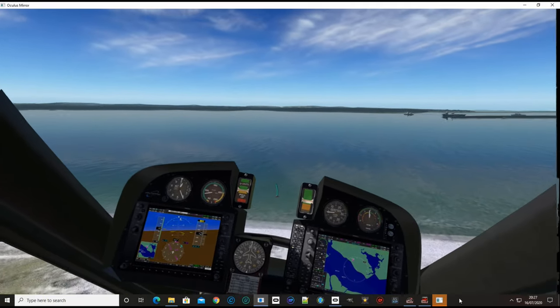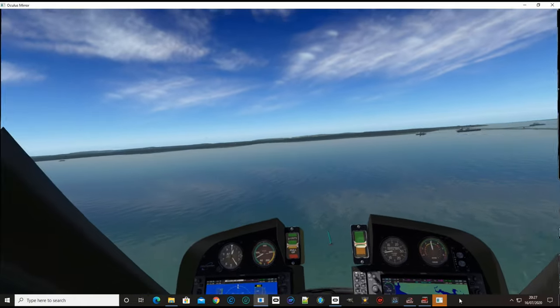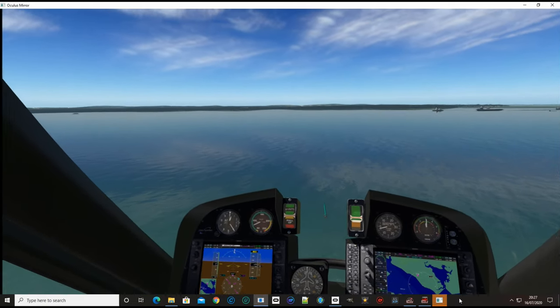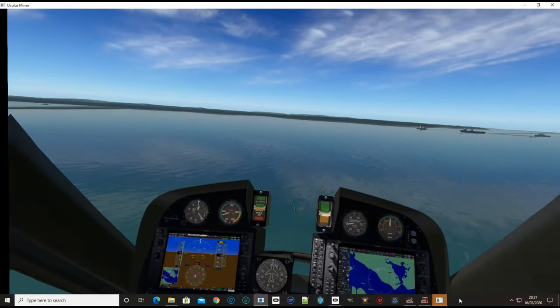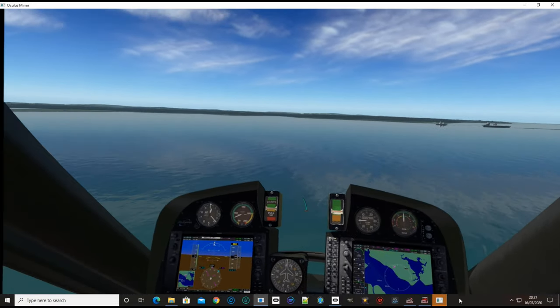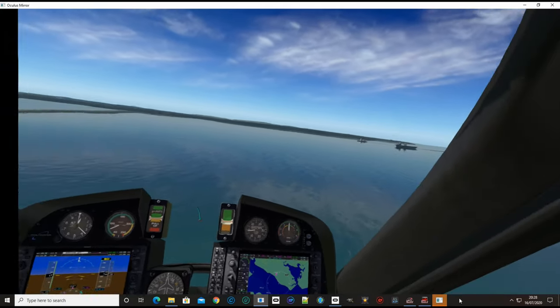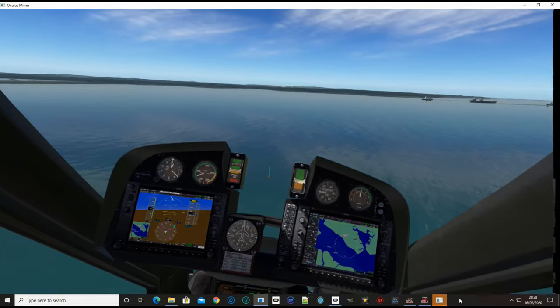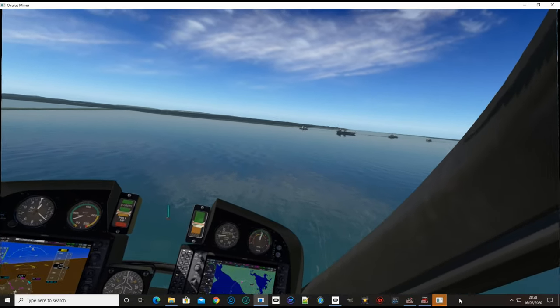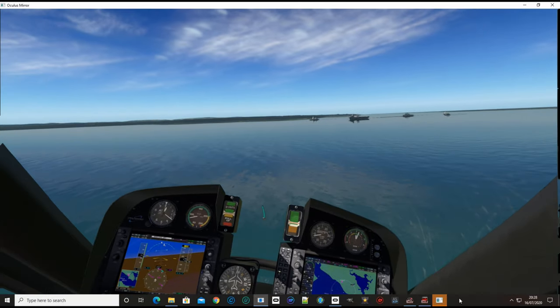Being mainly a helicopter pilot it seems more how it should be. I have tried it on the throttle with the twist and it works fine, but for me personally I've got it on the collective arm so up and down does the throttle. We're going to head off to the back of this carrier and see if we can do a landing on it and see how it goes.